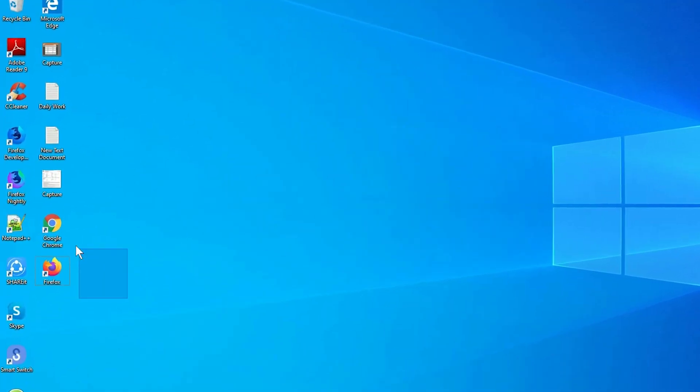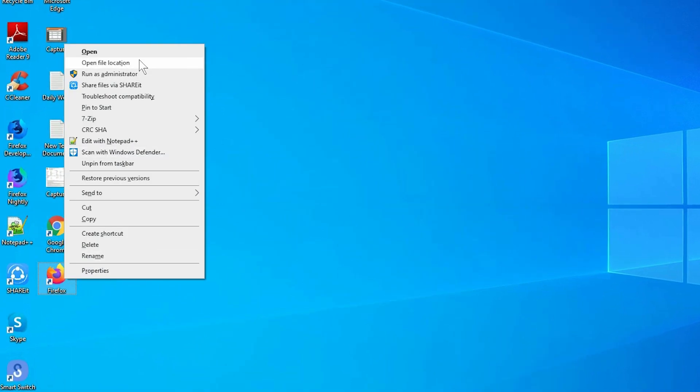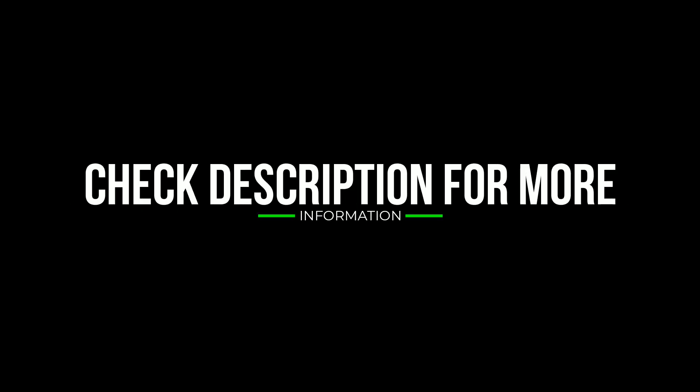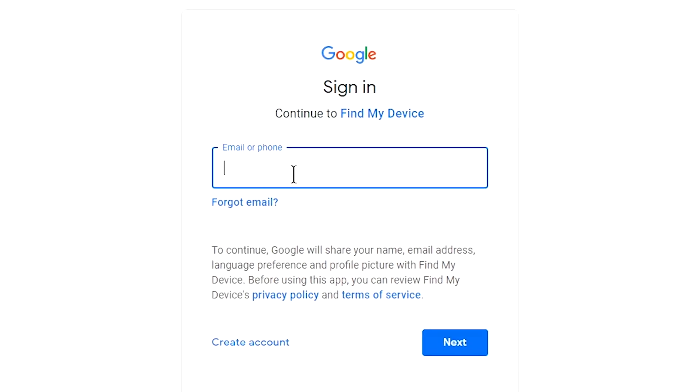Take another phone or PC and open any browser. Visit Google Find My Device — I will provide the link in the description. Check the description to get more information. Sign in using the Google login credentials which you used on your phone.